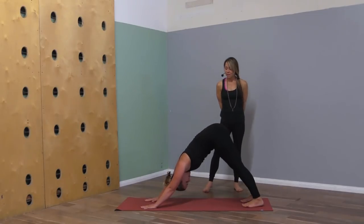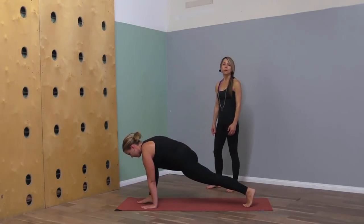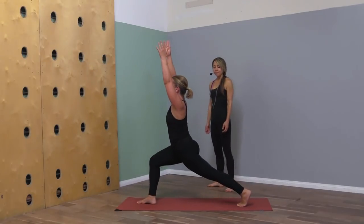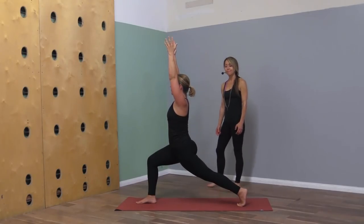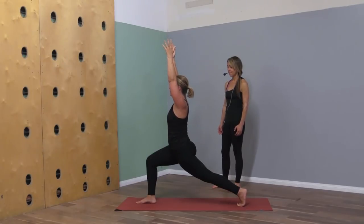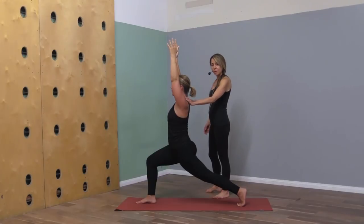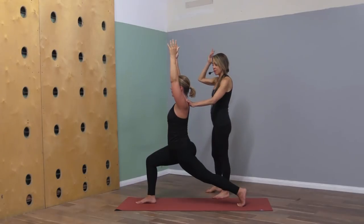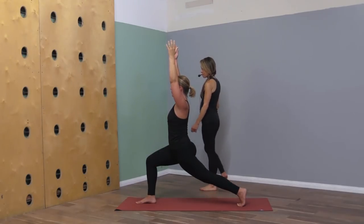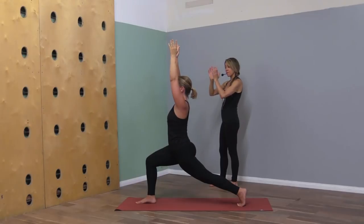Let's step the right foot up to the front of your space — come up to crescent pose. Feel the arms draw down into the shoulder sockets and keep that as you extend out through the fingertips. Bring the palms together in front of your heart.